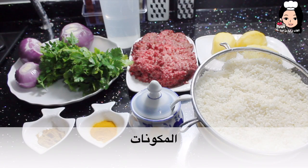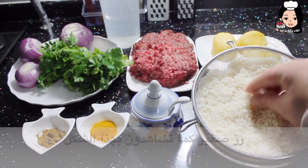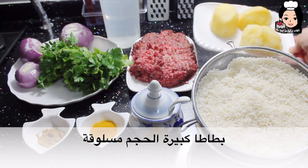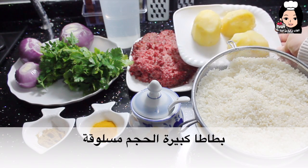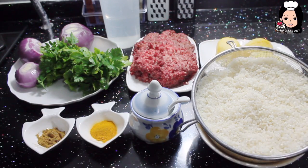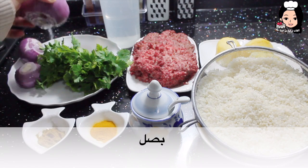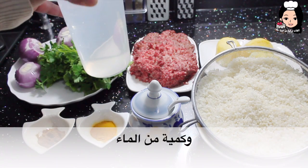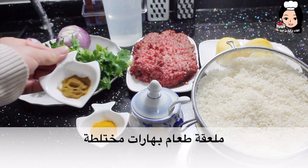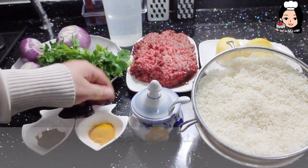Gerekli olan malzemeler: 3 su bardağı iyi bir şekilde yıkanmış pirinç — çok küçük olması lazım. Bir haşlanmış patates, yarım kilo kıyma eti, bir miktar maydanoz, soğan ve bir miktar su. Bir yemek kaşığı karışık baharat, bir yemek kaşığı zerdeçal ve tuz.